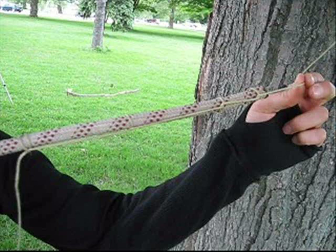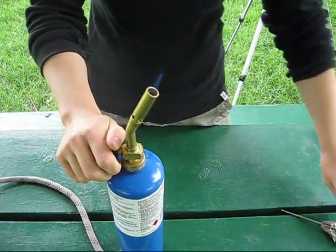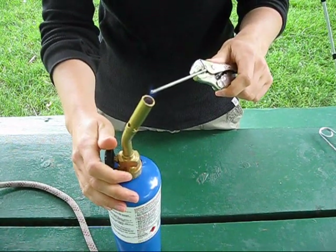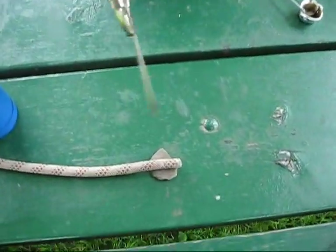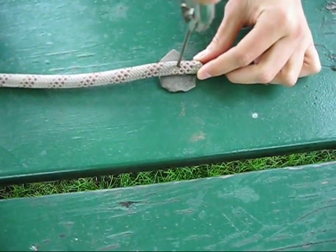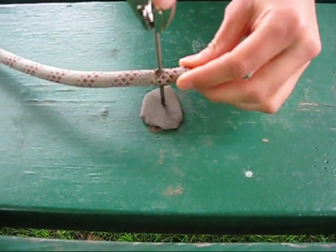To fix this problem, we borrowed some wisdom from the challenge course industry. Get yourself a torch and light it up. Find a nail or a metal rod and get it nice and hot. Then take that metal rod and plunge it into the end of the climbing rope, about a centimeter or so from the end of the line, and give it a couple of wiggles until it burns all the way through.